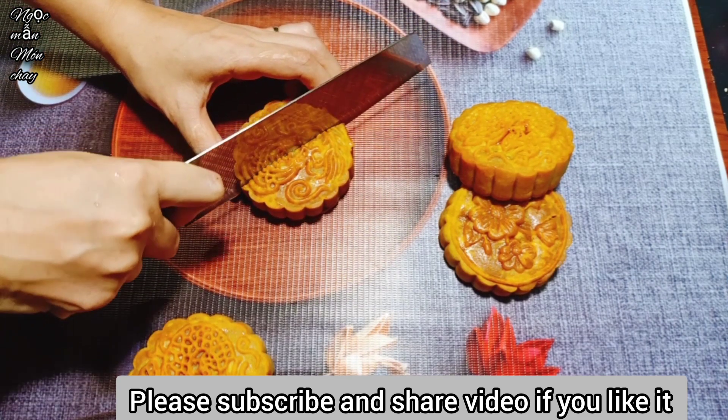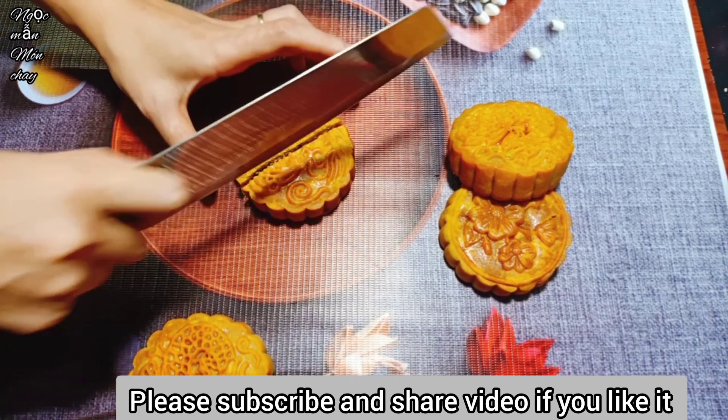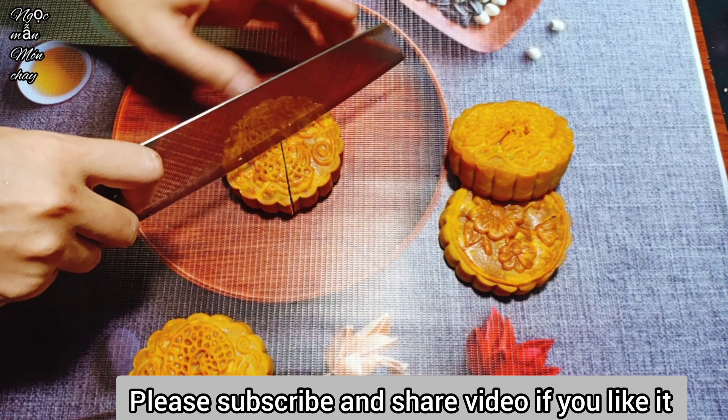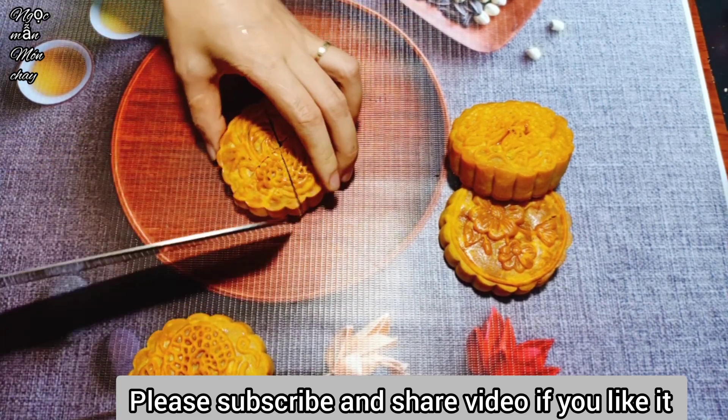Ngọc Mẫn will cut the cake open so you can see the inside - it looks really delicious! Once again, Ngọc Mẫn sincerely thanks everyone and wishes all of you success in making this vegan baked mooncake with mixed filling.